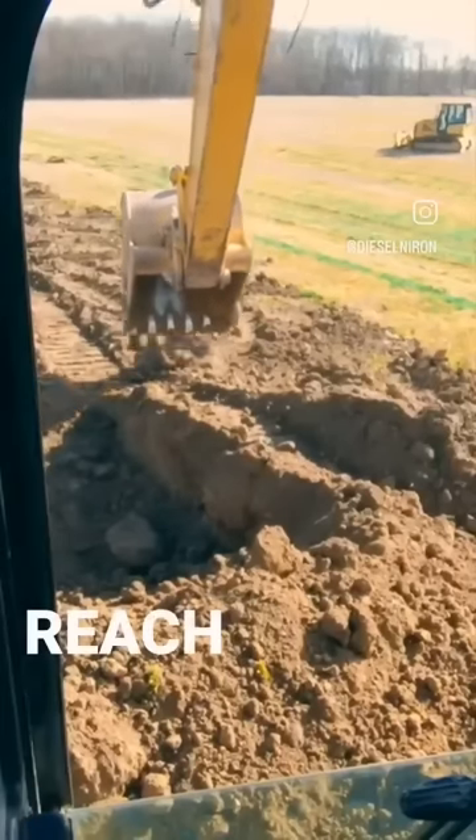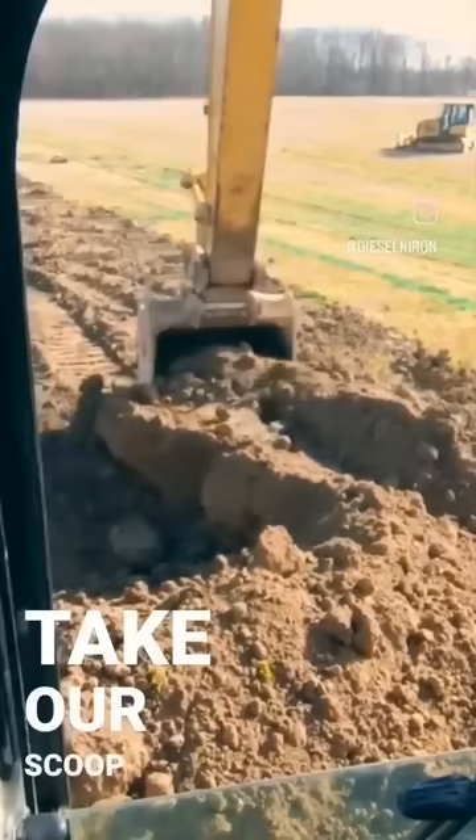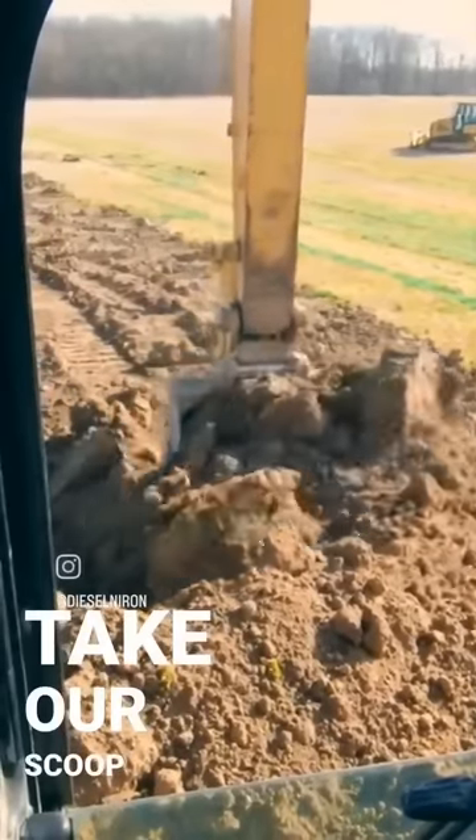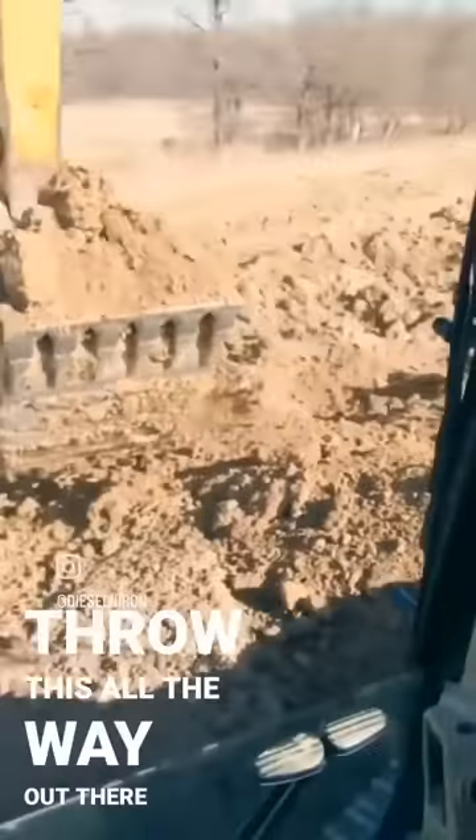A prime example: we're going to reach all the way out here, come in, take our scoop, and throw this all the way out there.